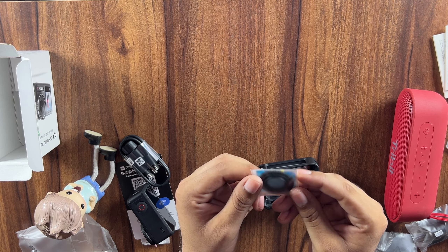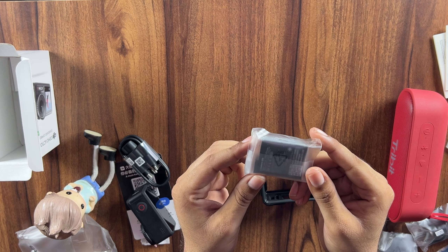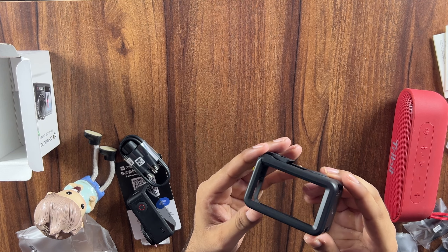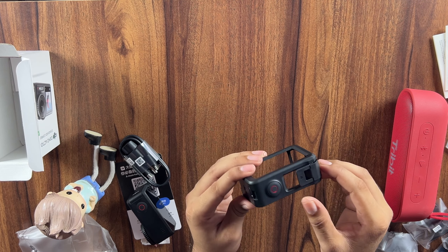There is a lens protector — a good thing to have — and this is the most important thing: the battery. And this is the protective case for it; its benefit is that it works in both portrait and landscape modes.